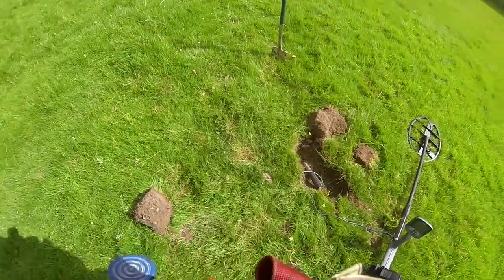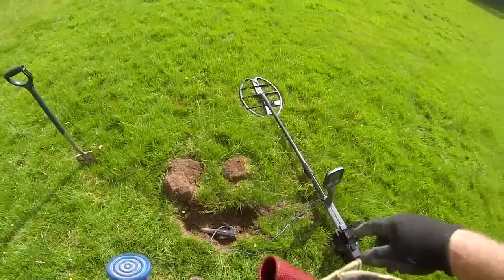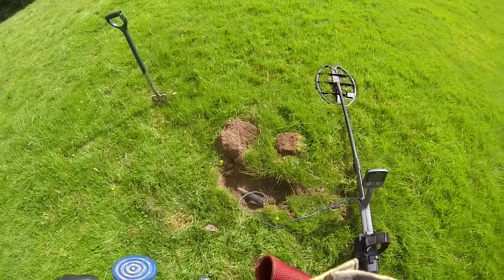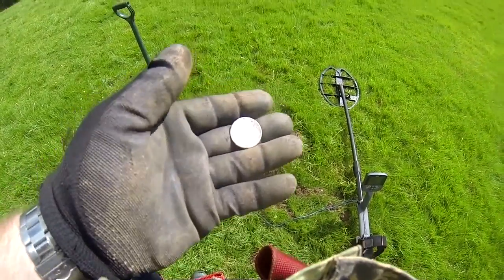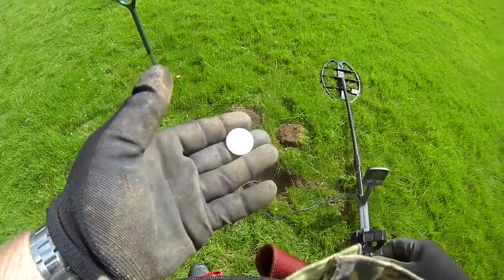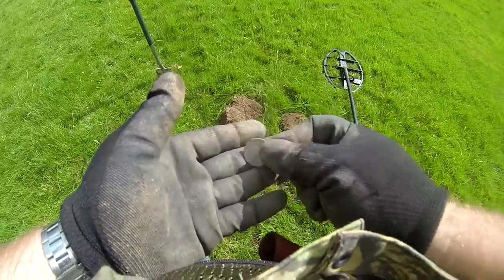I've dug my next target out — I've dug one, two, three plugs — and with this 17 I'll be honest with you, I was struggling to find this. But anyway, I've shown the Coinmeister what I've found and this is it. I'm buzzing because I haven't found a silver coin for ages. So it's Queen Victoria, 1888, and it's a shilling. Pretty worn on the reverse but it's pure silver. Nice find all the same.